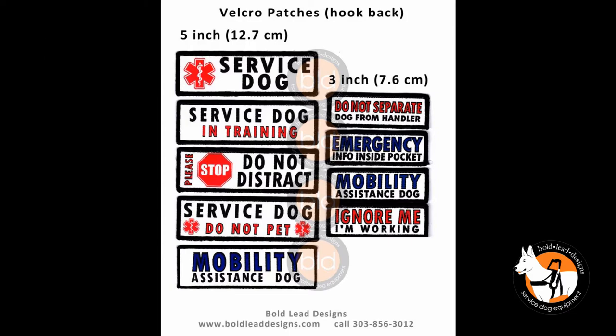An assortment of velcro patches are available and easily attach with no sewing.